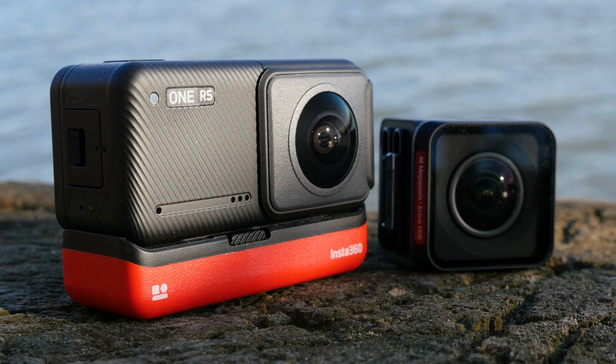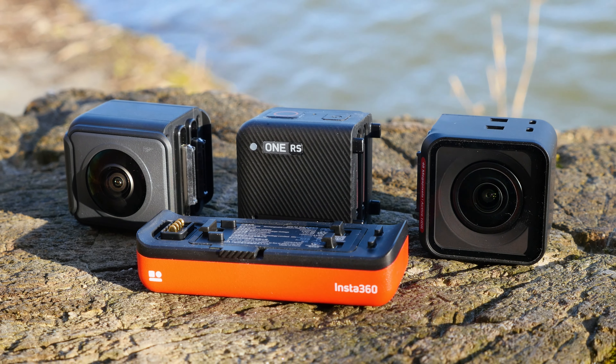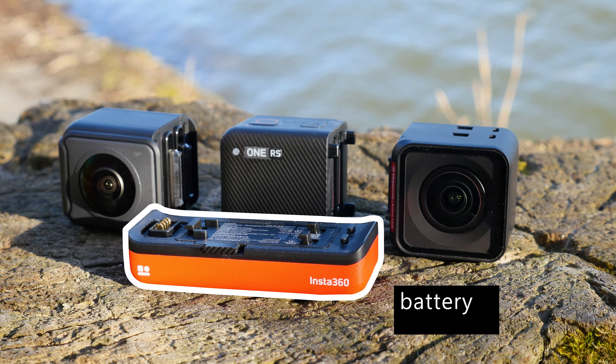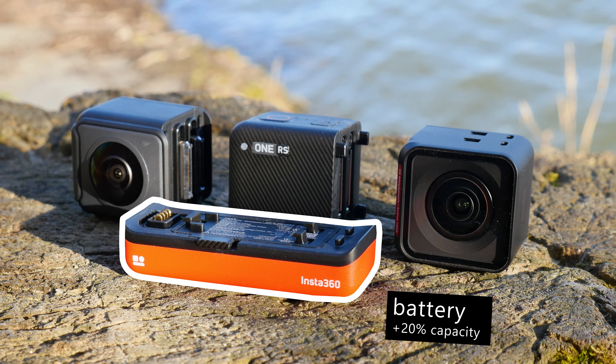The modular design remained the same. The Insta360 One RS can be easily disassembled into all individual modules. As the basis serves the RS battery, which has over 20% more capacity compared to the Insta360 One R.